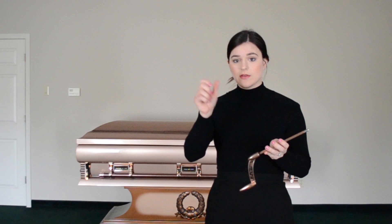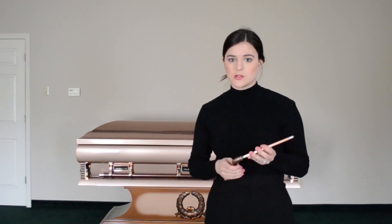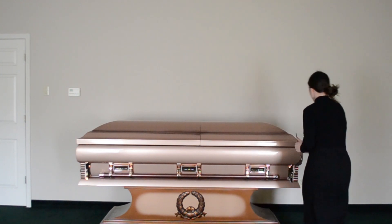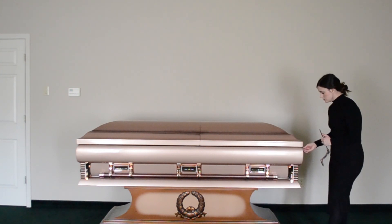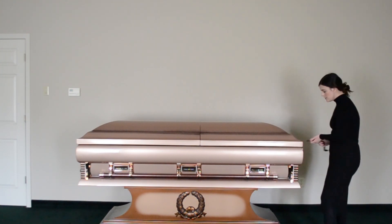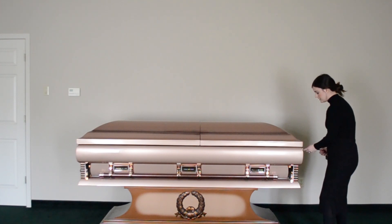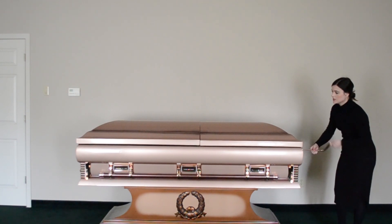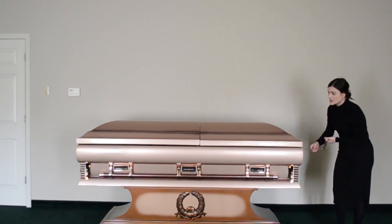Now if the casket has a gasket on it, at the foot end or in the middle of the casket there is going to be a little spot to put this key. You have to unscrew that in order to access it. So what I'm going to be doing right now is take that little end off, place the casket key inside of it, and then basically turn it until it stops.